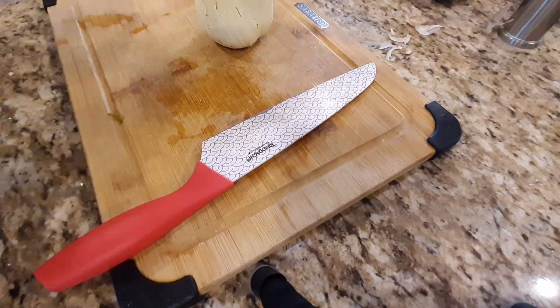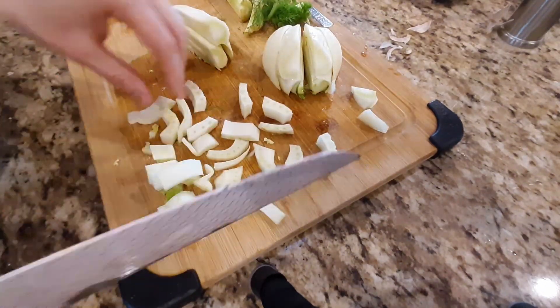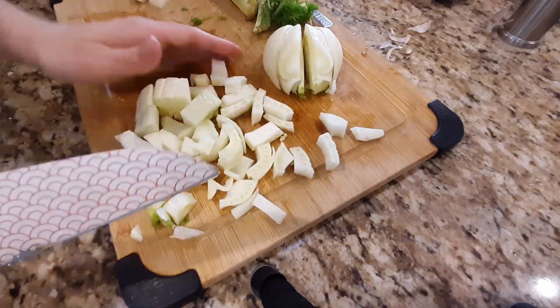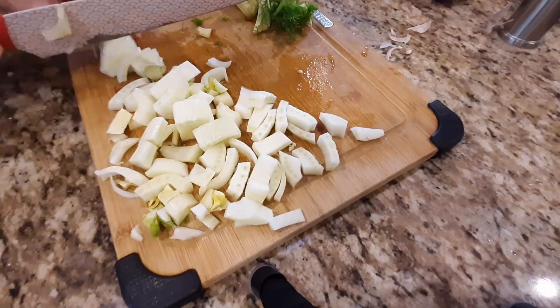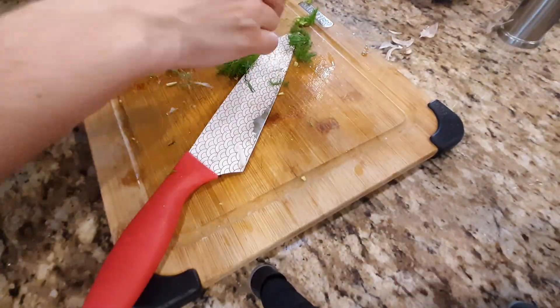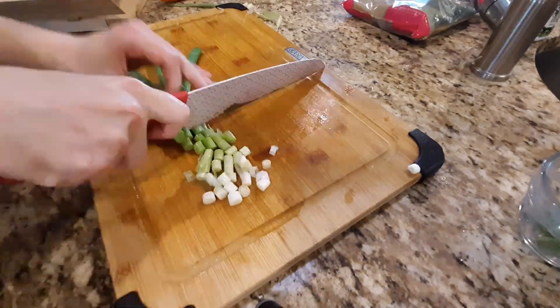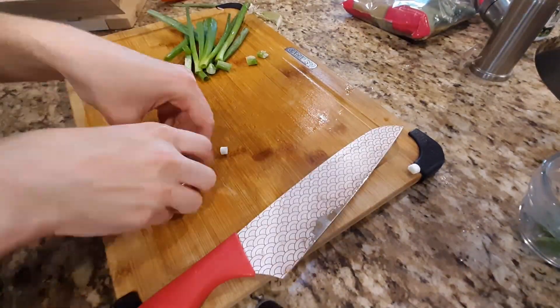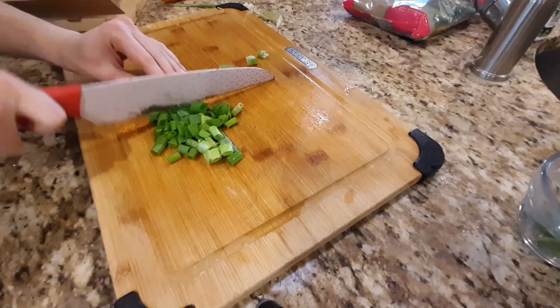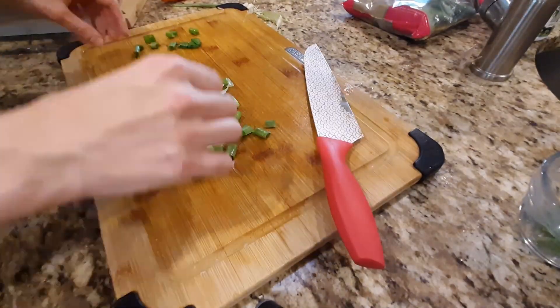Cut up only half a cup of fennel — I cut up the entire thing, forgetting to read the recipe, but it tasted delicious anyway. Save the fennel fronds, which are the little leafy green pieces, for garnish, and just cut off the stalks. Then you want about a quarter cup of green onion whites for the actual recipe, and two tablespoons of the greens for garnish.